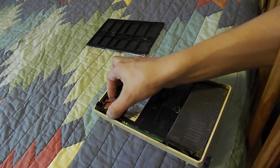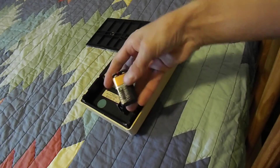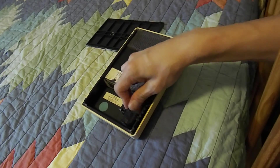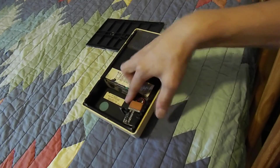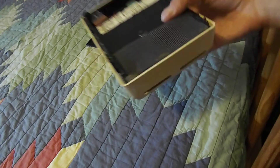So right up here is the battery. As you can see, it just takes a regular nine volt. I'm going to turn it around here — just a regular nine volt I've got in there right now. And here's the labeling, as you can see.